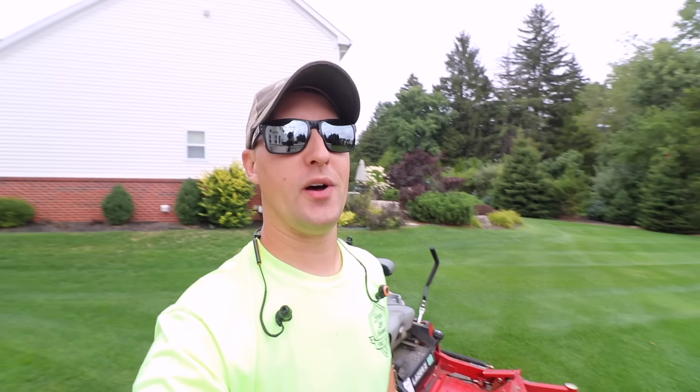Hey, what's up guys, it's Brian here — Brian's Lawn Maintenance. We got another fun video for you guys. So many tutorial videos, so many how-to videos — you guys have been eating it up. If you're new to the channel, I'm all about helping you guys grow a more successful business so you can go out there and crush it. One thing I love sharing with you guys is how-to videos.